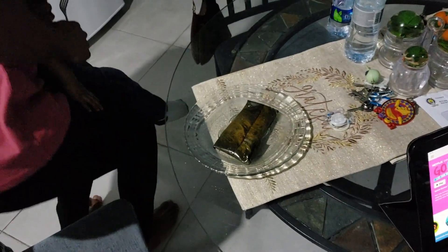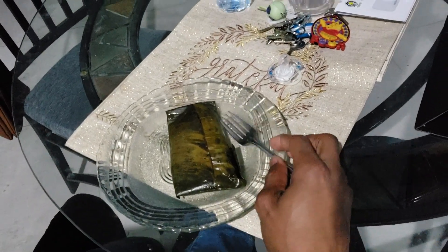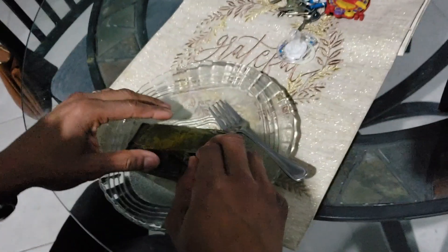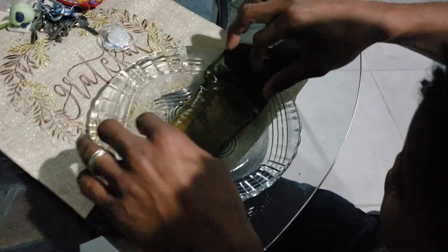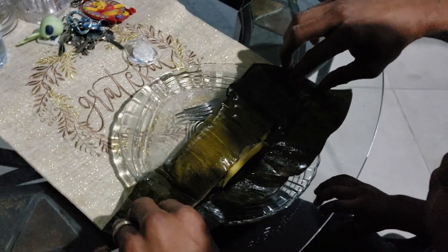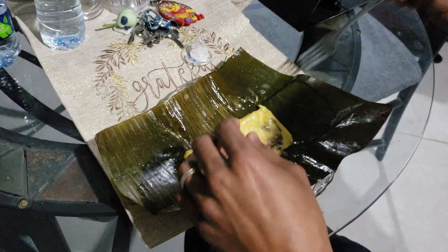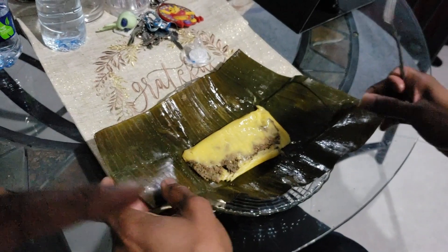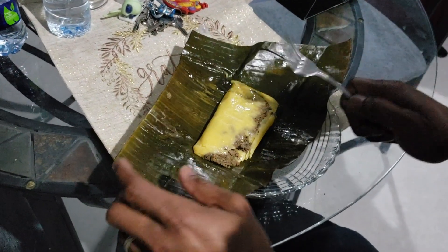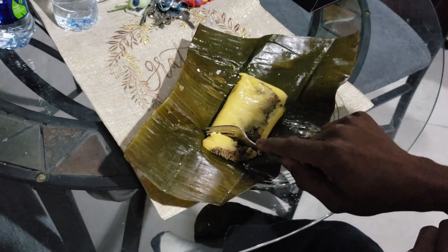This is our last night in Trinidad. And this is pastel. It is wrapped up in a fig leaf. Go ahead and open it and show us how it's done. So it was frozen and then we boiled it to warm it up. You open up the fig leaf and inside is ground beef, and on the outside is cornmeal. There are also raisins in it — some people make it with raisins, some people make it spicy.